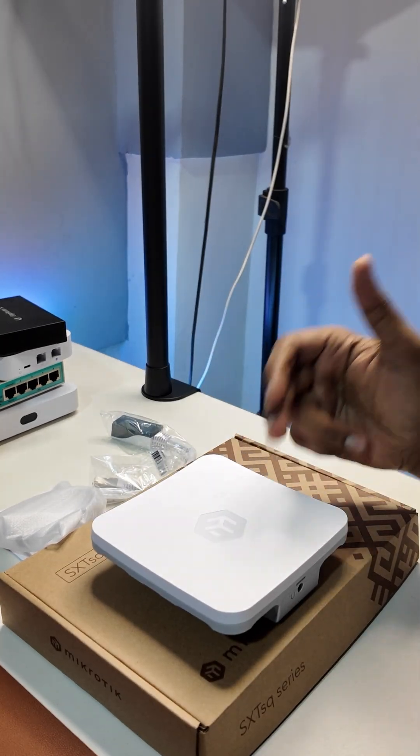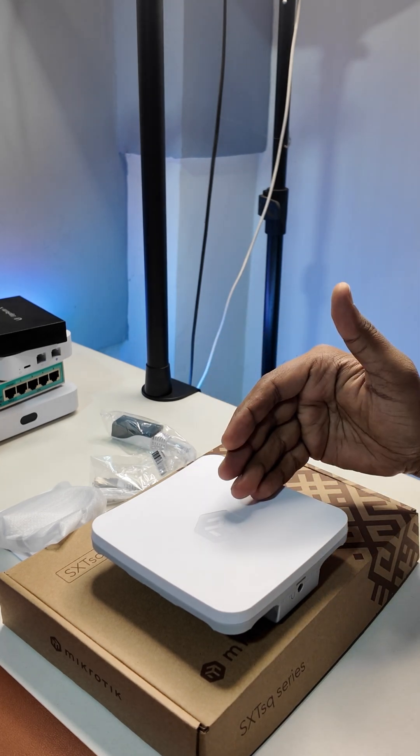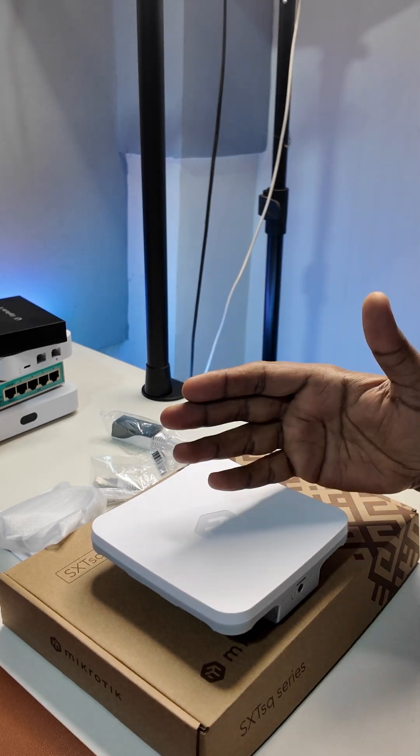You can get the older SXT-SQ, but this one is smarter, faster, and more efficient — with a new CPU, more RAM, and Wi-Fi 6 power.